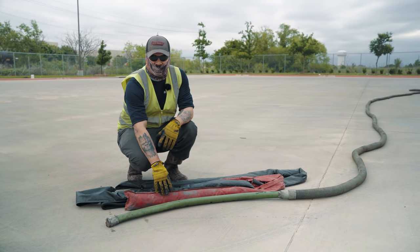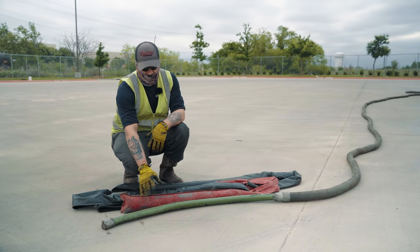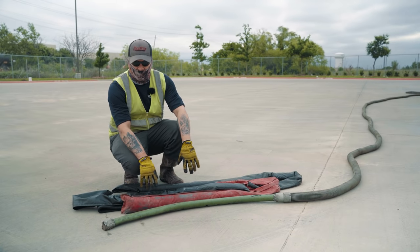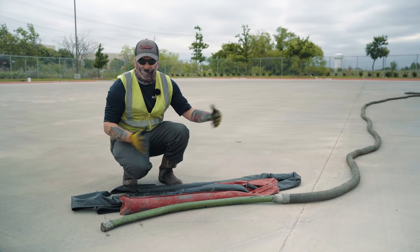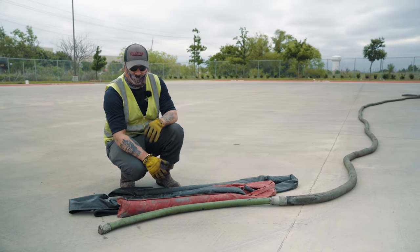So our job today is to recapture as much water as possible. If you see your water is passing your sandbags, you can always move them from side to side or further back, just to keep it from going into that storm drain.